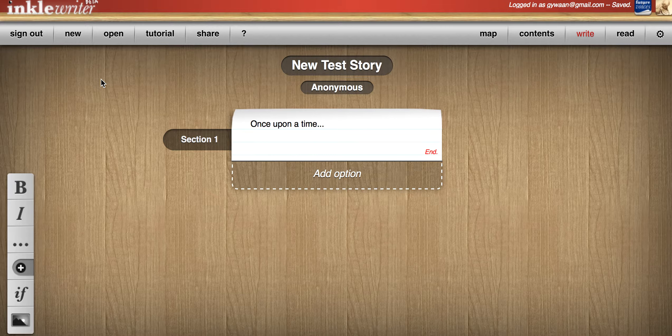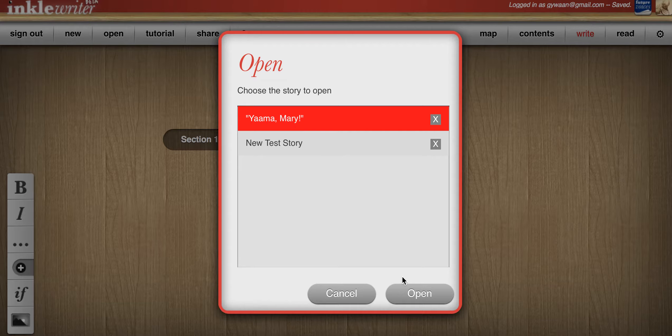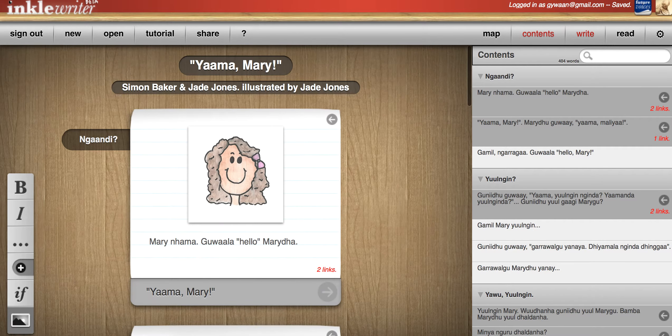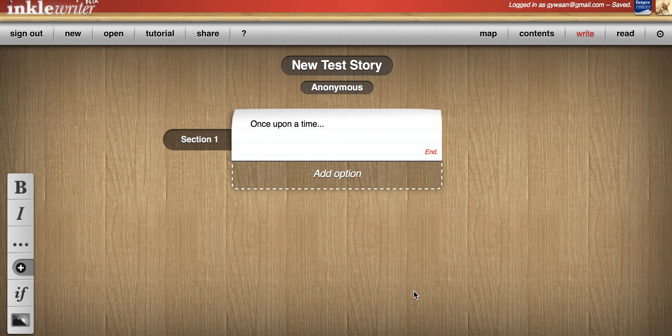And to reopen your previous story, all you do is go open, open Yama Mary, and done. Back to new test story, done.